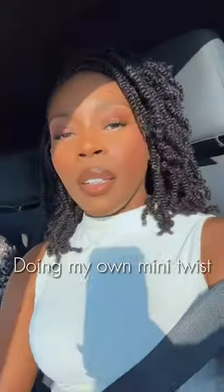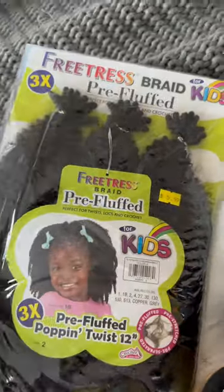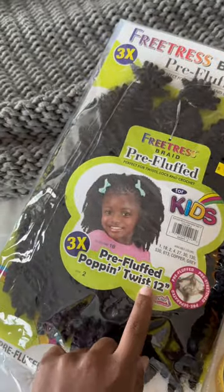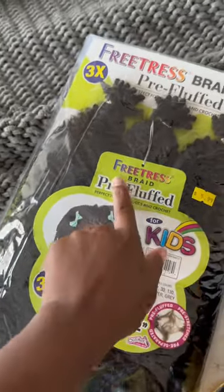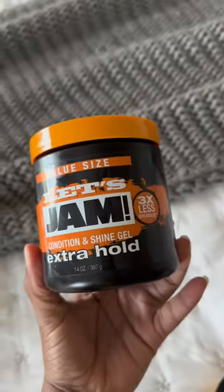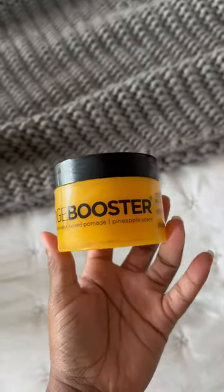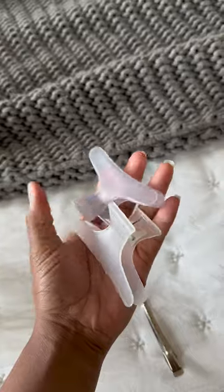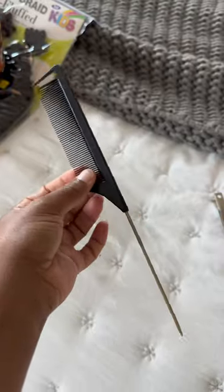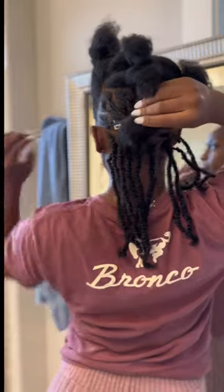Girlies, it's mini twist season so let's get this tutorial started! I used Free Tress Braid for the Kids — the kids version, the pre-fluffed kind, 12 inches. I didn't cut it or anything like that. I used Extra Hold Jam and Edge Booster edge control, some clips to hold my puffs back, and then these clips to hold down my twisties. Everything will make sense in just a minute.